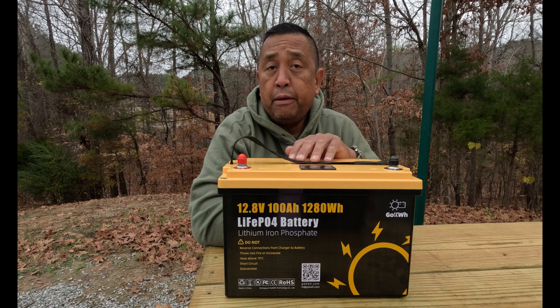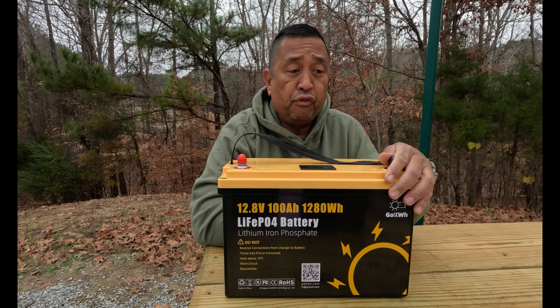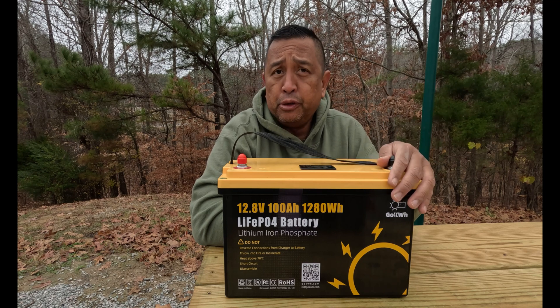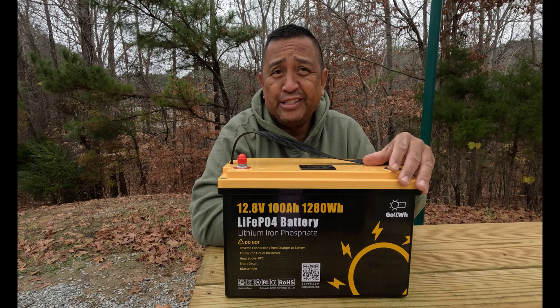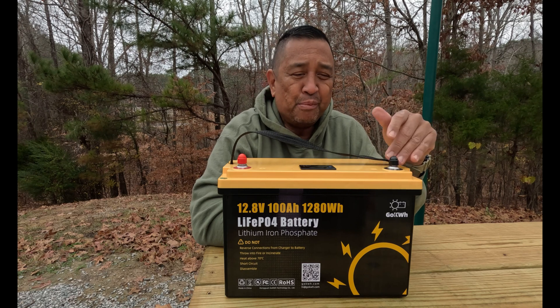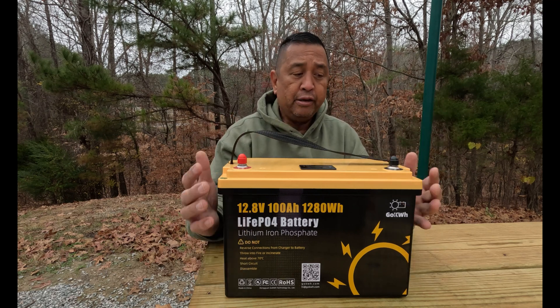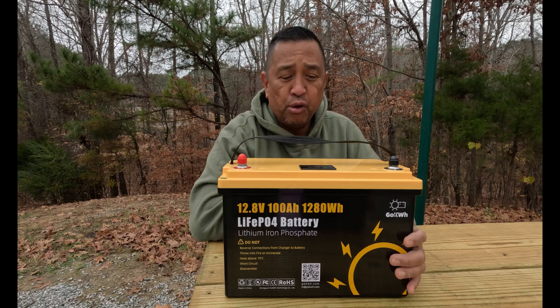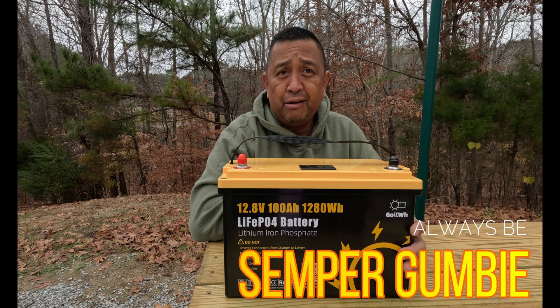Overall, I was impressed with how this battery performed last night. It powered up everything that I needed with no flaws. Coupled with a 2,000-watt inverter, you should be able to power pretty much everything you can supply to it. Next week, we're going to bring a microwave and do some cooking with this battery. My overall impressions: it's a really cool-looking battery, it's very sturdy, and it's got a nice LCD display — and that's what I really like about it. Until next time, no matter what life throws at you, always be Semper Gumby. This is Semper Gumby out.